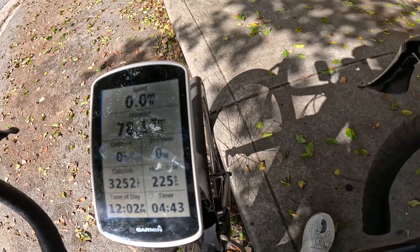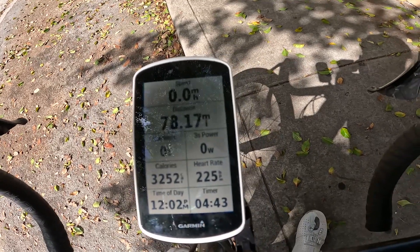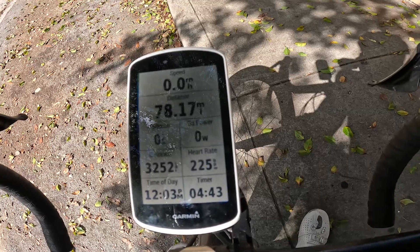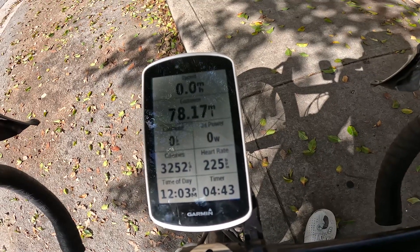Distance is super important today. I'm just wrapping up the ride — it's a big endurance day for me, just about 80 miles in the saddle. I have 78 miles completed and I did that under five hours.